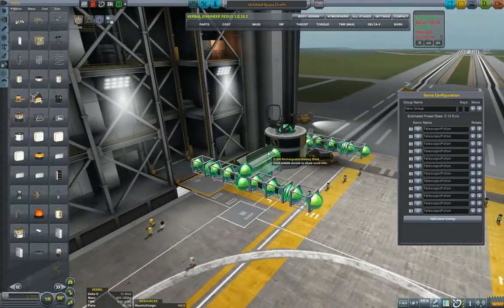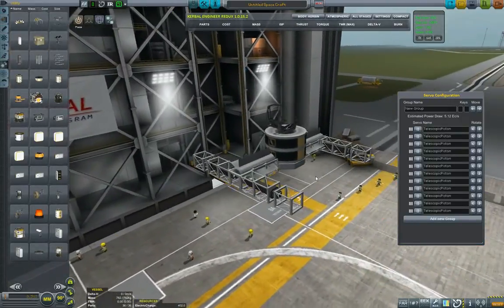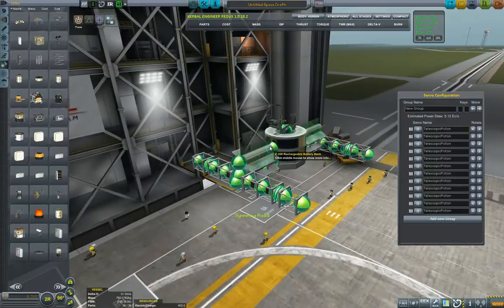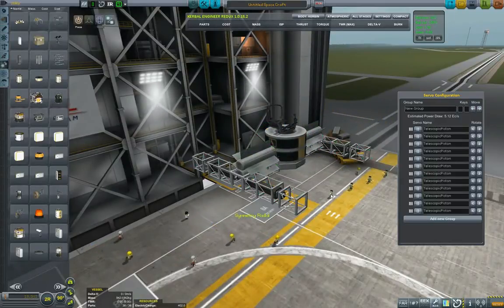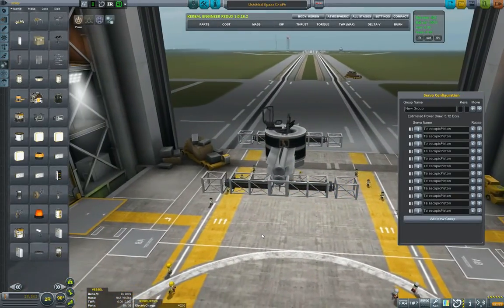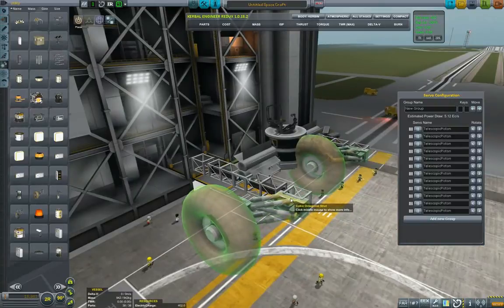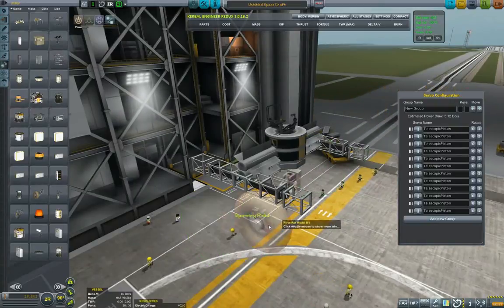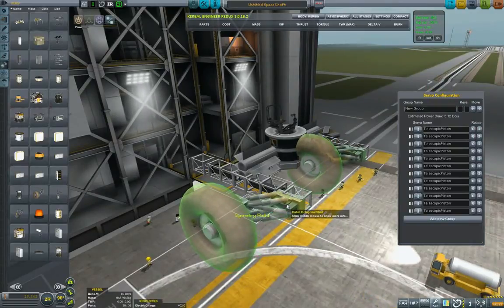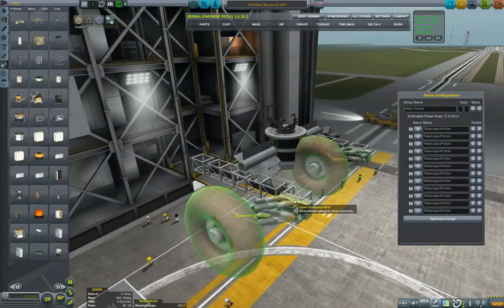Let's put the RTGs first, because we need something to generate power. If you're using solar panels and you plan to rove on atmospheres, you will lose the solar panels — I have already painfully experienced that. I put basically two RTGs on top of each other; they're clipping a little but not that much. Then we put the wheels, and here I disable symmetry because it doesn't make sense. I was trying first to play with mirror symmetry but for some reason I always got reverted, so I decided not to go with symmetry but align them visually.